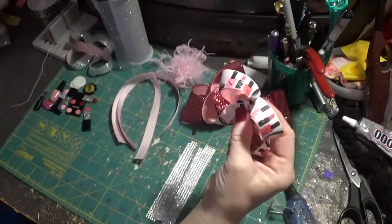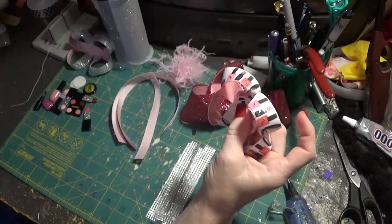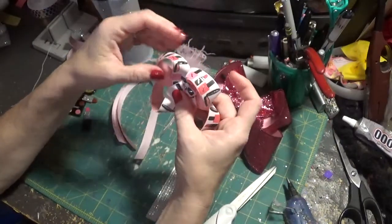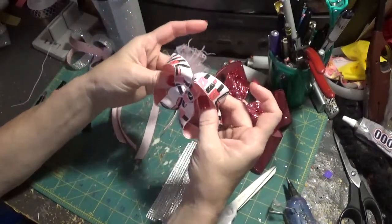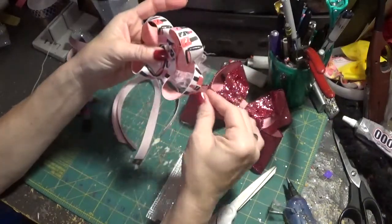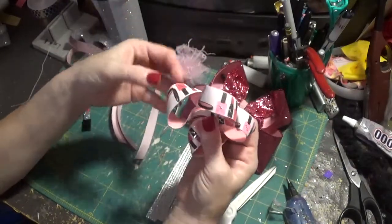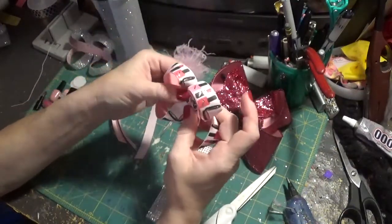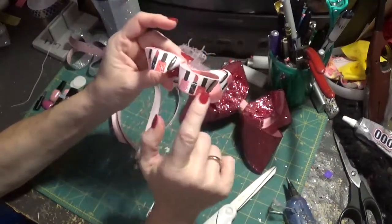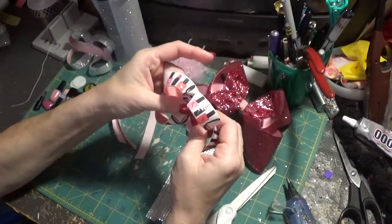I bought it a few years ago from Paparazzi Ribbon. Unfortunately, I guess they're not in business anymore — I can't find any more of this ribbon, though I had stocked up quite a bit. So I'm going to put a link to another shop that has some makeup ribbon. It's not exactly like this, but if you're interested in getting makeup ribbon, I will leave the link.